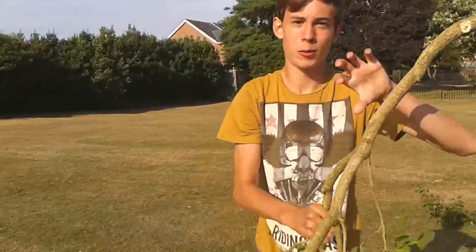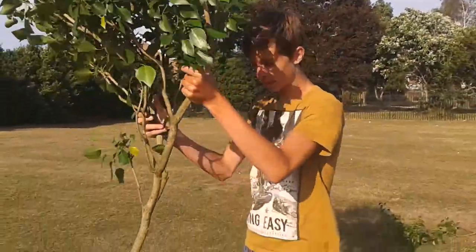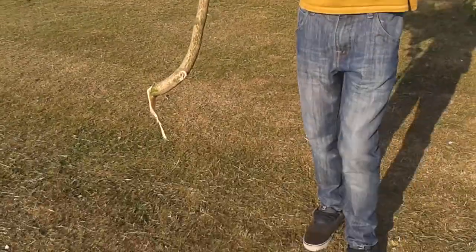Hey guys, I'm going to teach you how to grow your own tree today. First, what you need to do is get yourself a branch off the tree. Here's one I made earlier. Then all you have to do is stab the end in the ground.